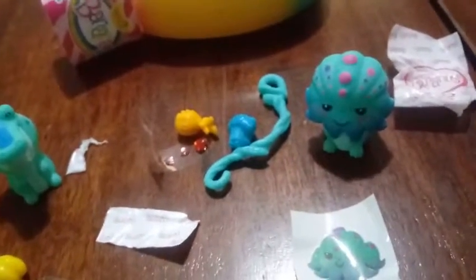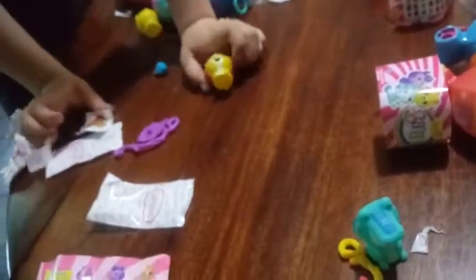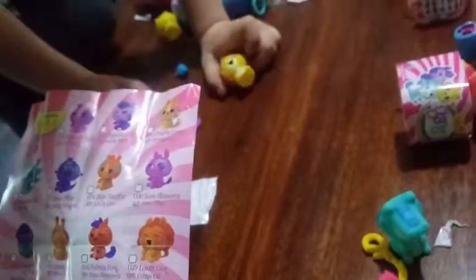Did you get a purple? Did you open any of them already? Looks like a cool one. What is that one's name? Let's see who he is. That is Lewis Lion.